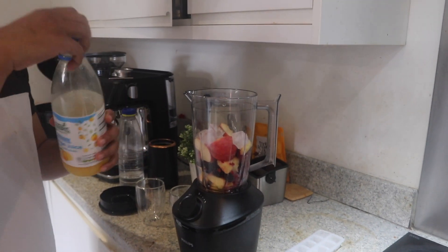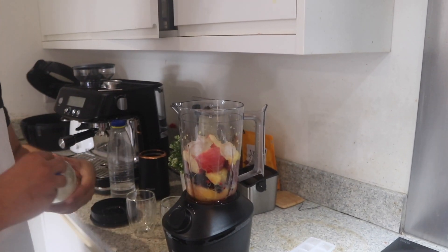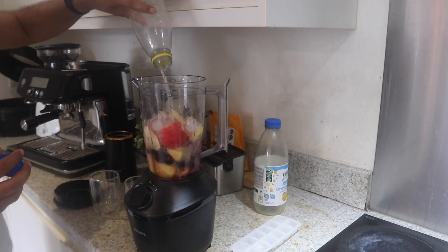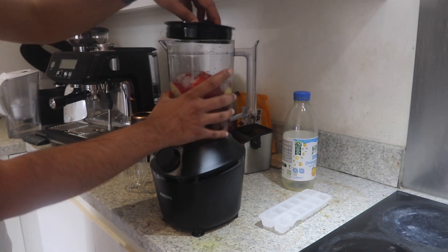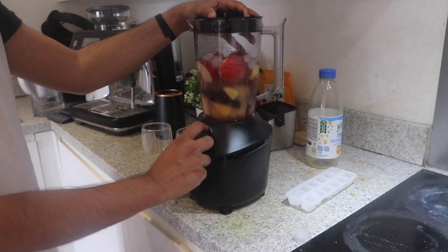I've added a bunch of frozen fruit — strawberries, berries, and a number of other things. Now I've added some leftover orange juice and some water, and I'm ready to blend it all together. I'm not adding milk here, just trying to keep it dairy free.